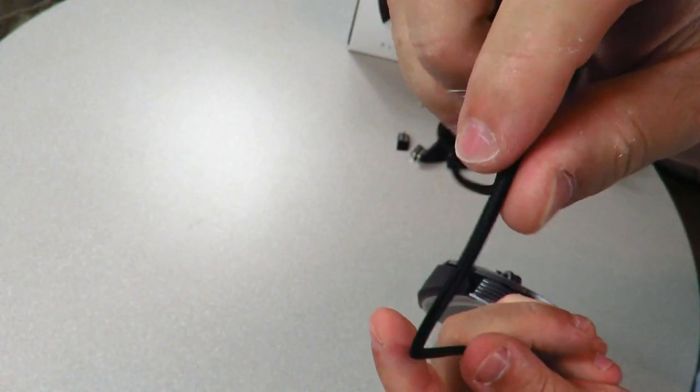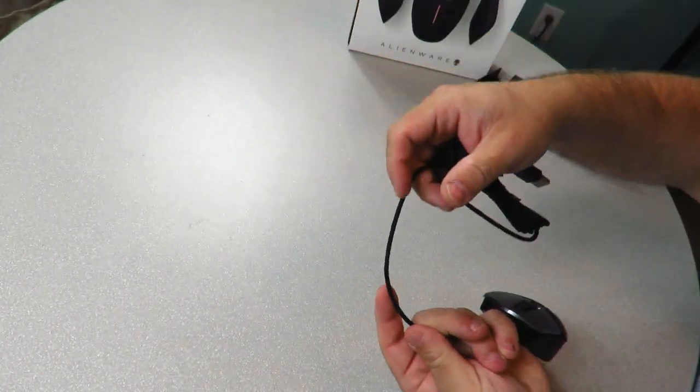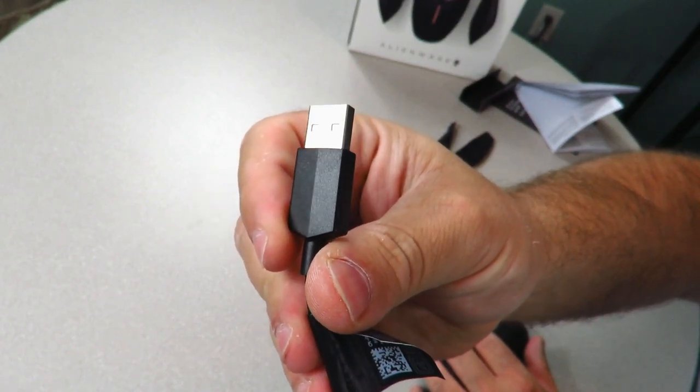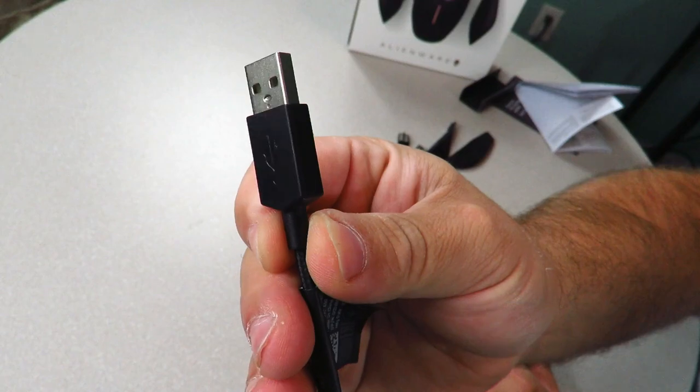The cable is braided — you can see that right there — with a regular USB connection, not gold-plated or anything, with the USB logo right there.